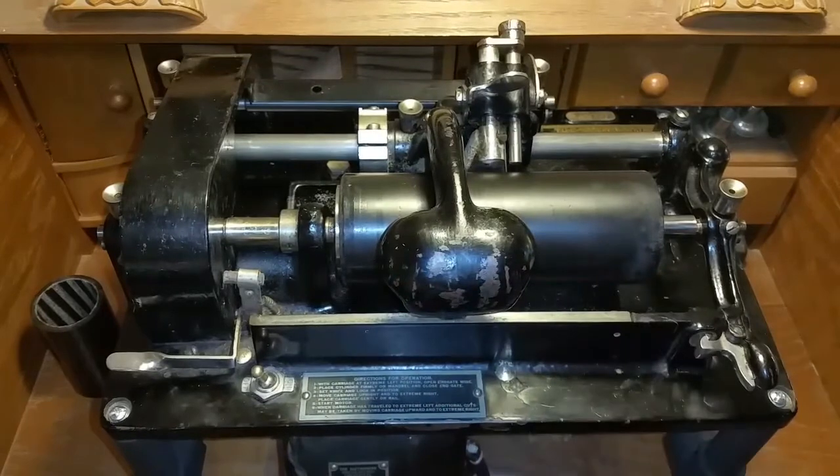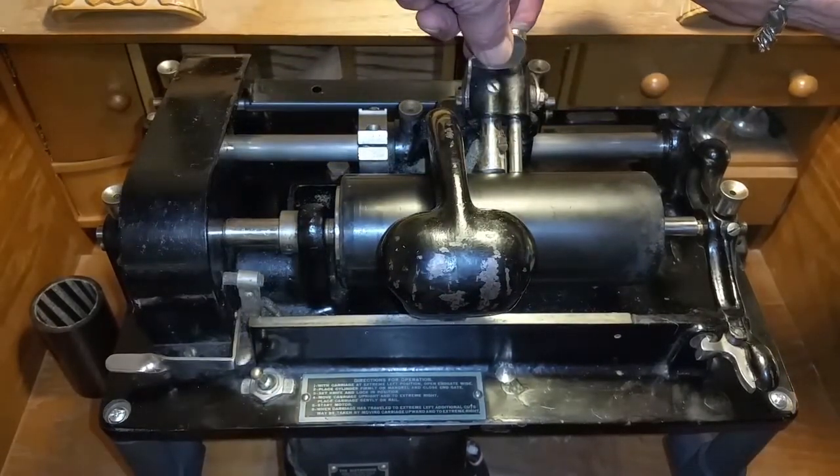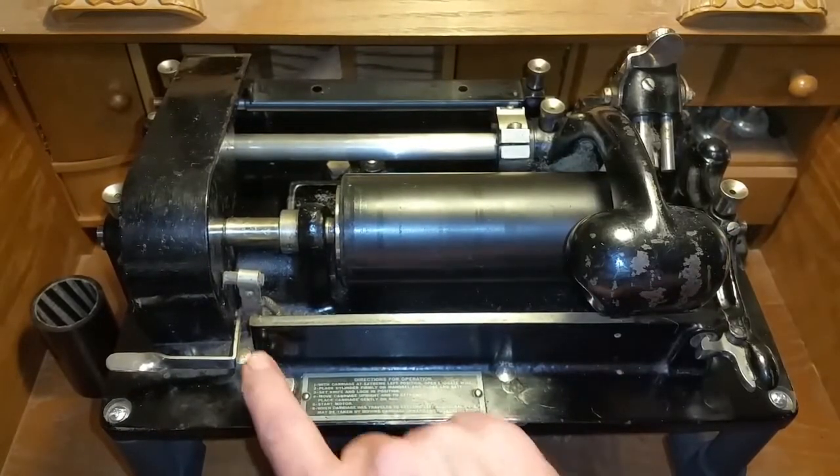Install the cylinder. We go to the center of the cylinder, push down on the cutter bar, up on the locking lever, pull the carriage to the right, and shave the cylinder.